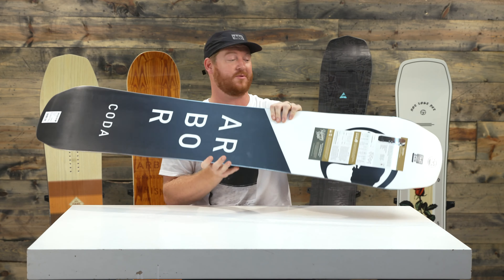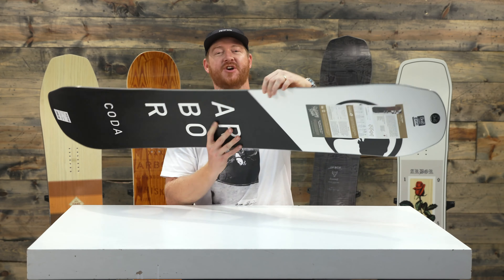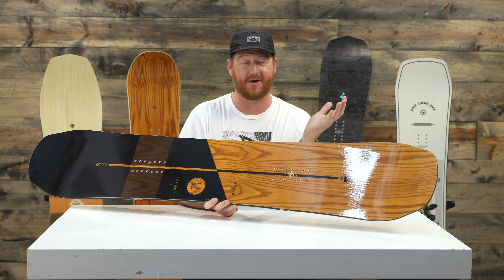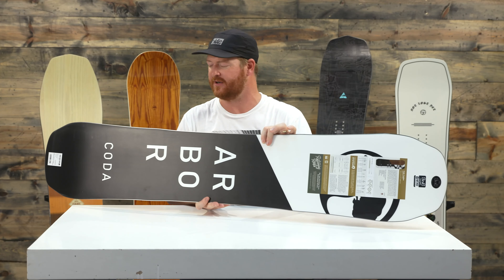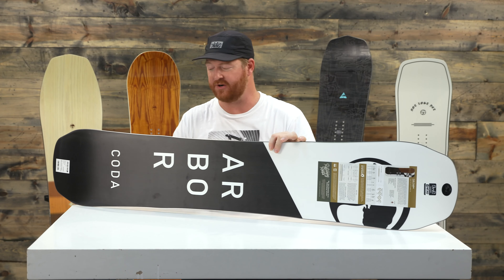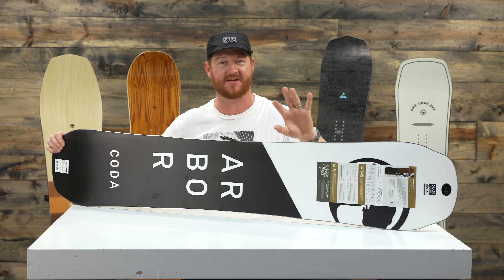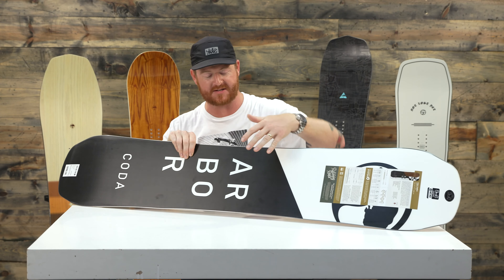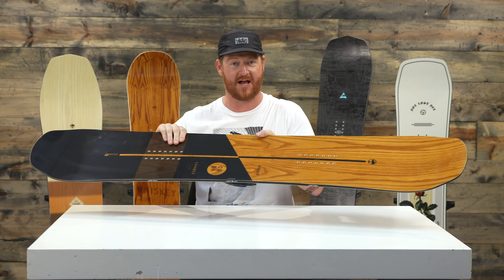It also has a three-year warranty which is nice for anyone who's really hard on their boards. Inside is a double barrel two-ply wood core. It's a combination of both bamboo and poplar style woods — basically the whole thing is poplar but there are two stringers, one on each edge of bamboo, that give it a little bit more torsional stiffness. Combine that with a mixed style glass: Bi-Ax glass on the bottom at zero and 90 degrees and Tri-Ax glass on top.